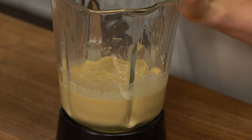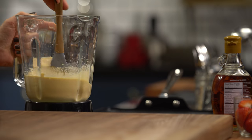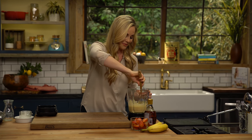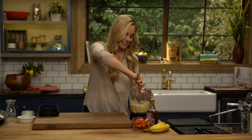Most gluten-free pancake mixes in the store taste like cardboard, if we're honest — they get a little bit dry and they don't typically rise very well. So over the years I have created many pancake recipes. This one is probably my all-time favorite, and that's why it went into Celebrations, because it's perfect for any special occasion. We make them every weekend.